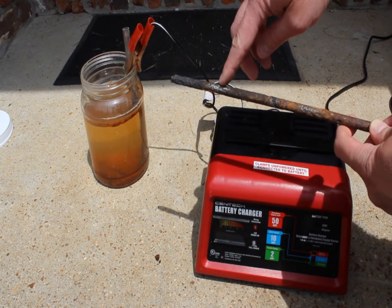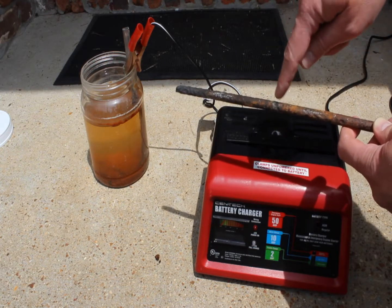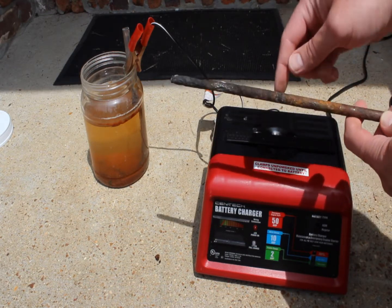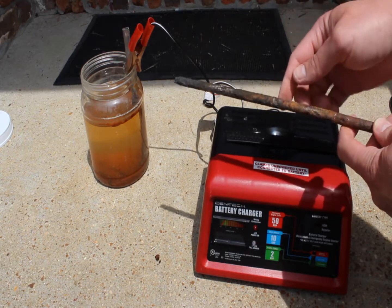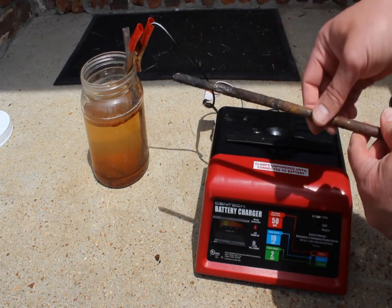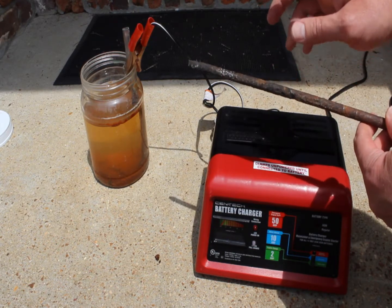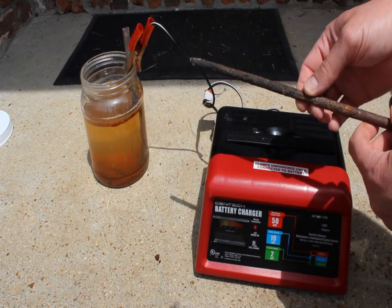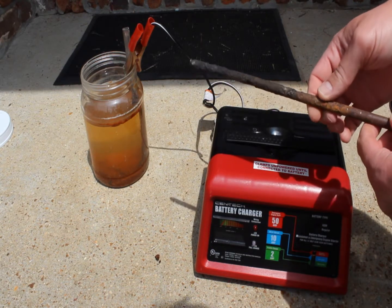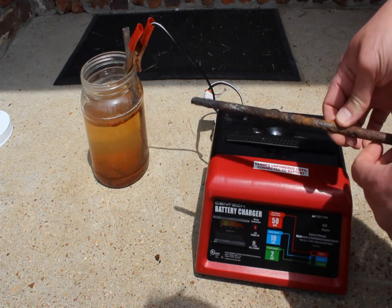I did it where we did the electrolysis and also where we didn't. You can see this little foamy line right here — that's where the electrolysis bath came to. Notice the rust: this nail almost instantly starts to rust as soon as you pull it out of the bath. So if you're doing something really nice, you need to have a little bit of oil nearby to protect it once you get it out.